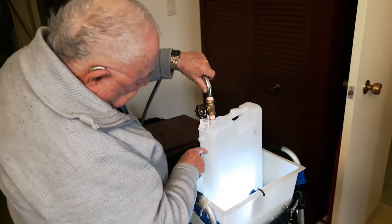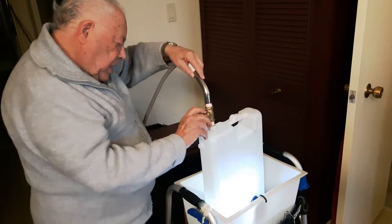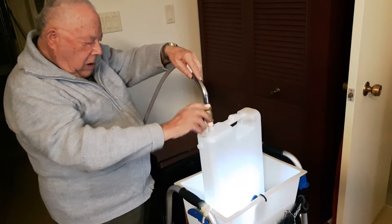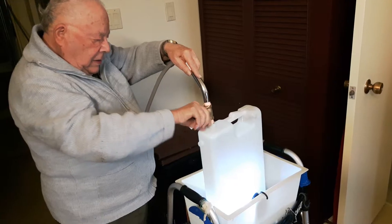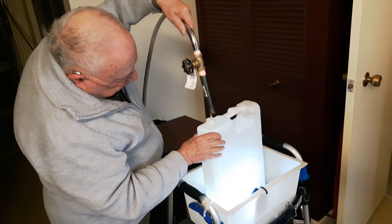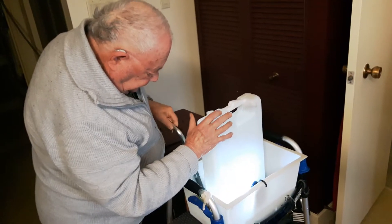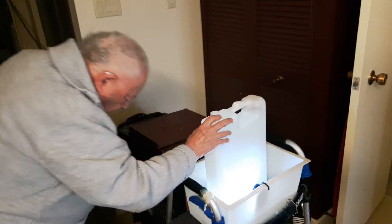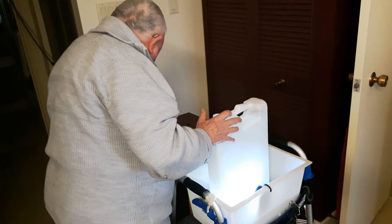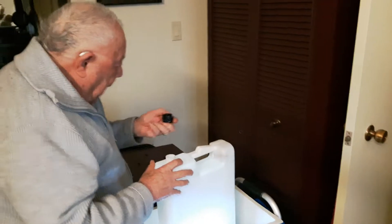I don't want to overfill it — if I do overfill it, it just goes in this basin here. See where it is? I get ready to shut it off; I don't want it to go too full. It's almost up to the top — I've got a little thing there that holds it. Now I come and I get my tap.